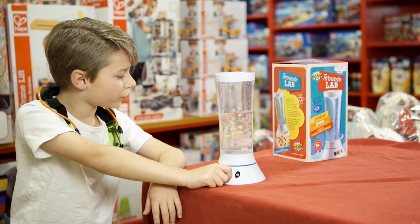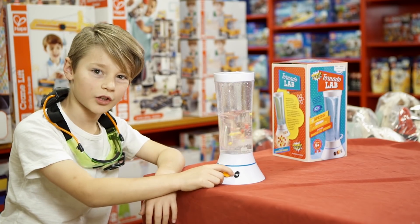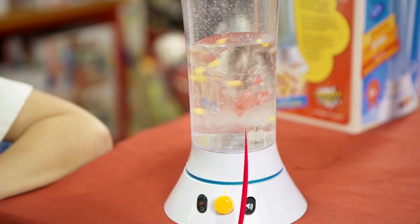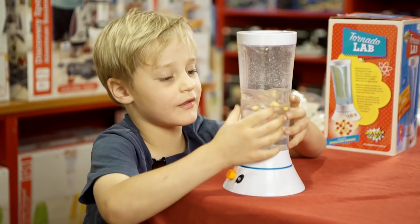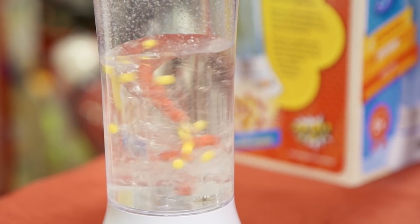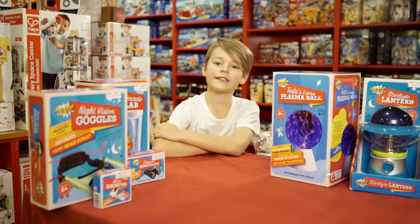You can make all sorts of different types of tornadoes, but this one's really furious. And there are even storm sound effects. I like how it makes a sound and it makes the thing go really fast and makes a little tornado.